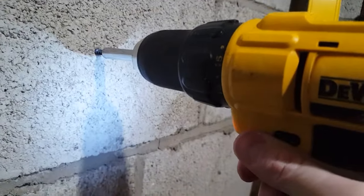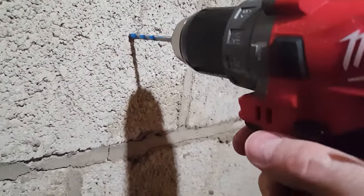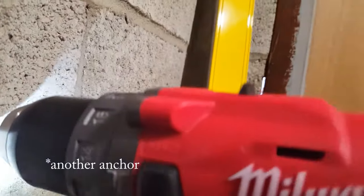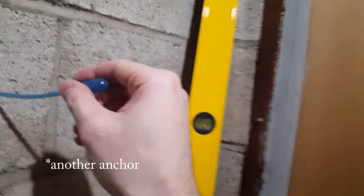Here I am installing the 3/16" Tapcon. This is not exactly a scientific test, but I can see that this anchor is snug in that concrete. A good thing about Tapcons is you can take them out, but I wouldn't recommend using the same hole again because the threads could be stripped.